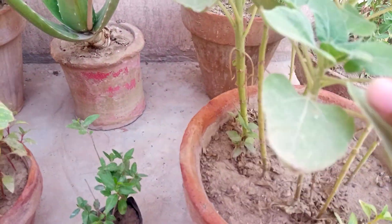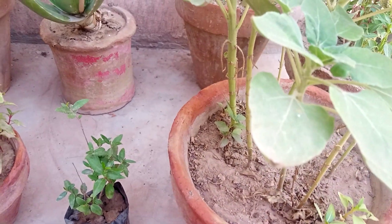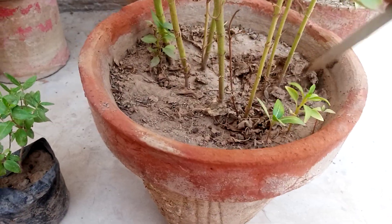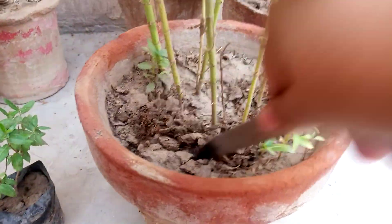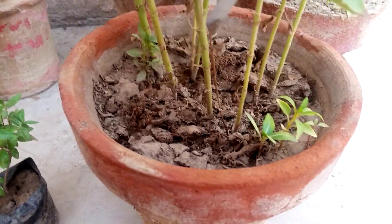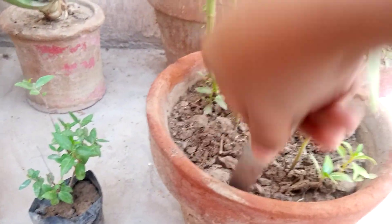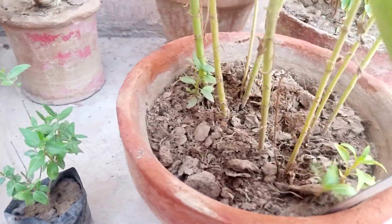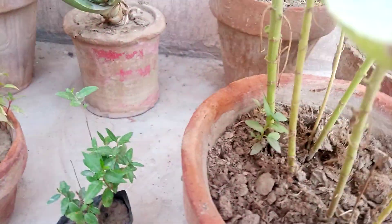After giving fertilizer, you dig the soil so it can be absorbed into the soil. Through this process, the fertilizer is easily absorbed into the soil. Whenever you give fertilizer of this kind, after giving it, you dig the soil.